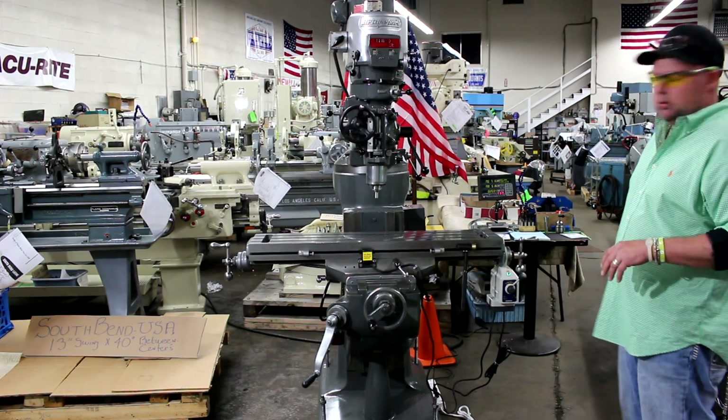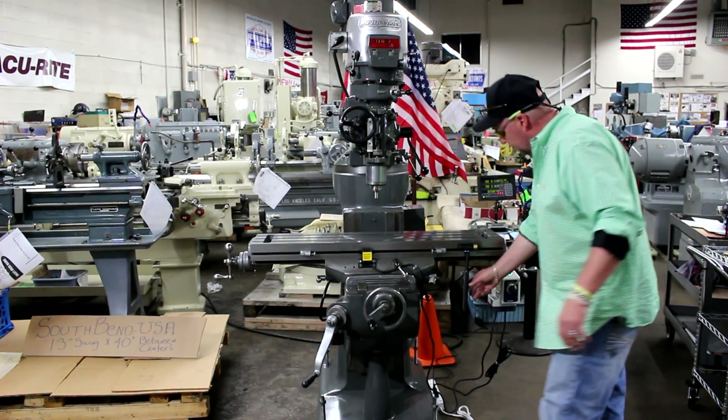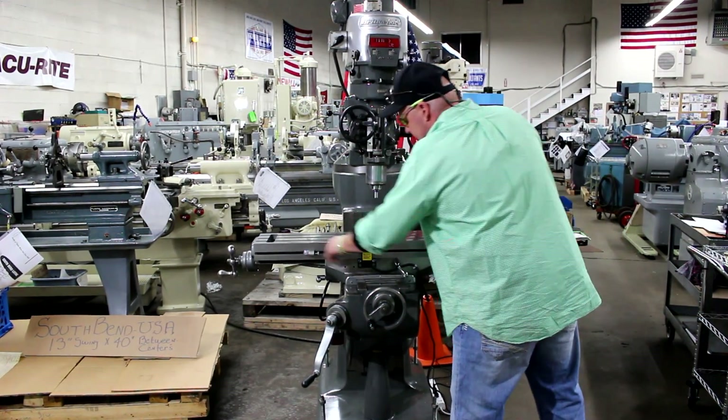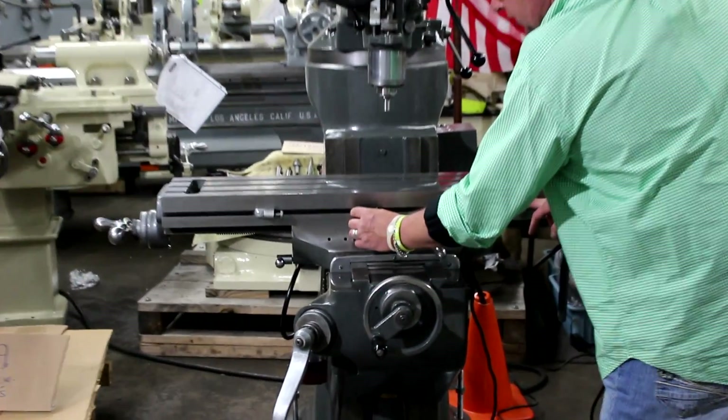Let's go over the additional accessories. We've set this machine up with one of the special handles here. We have the table stops on and set up for the limit switch for the power feed.